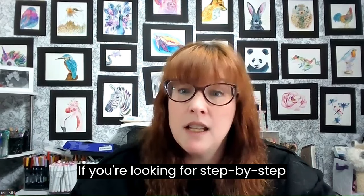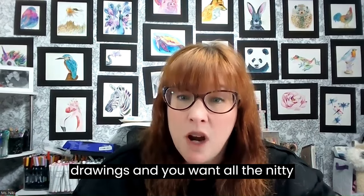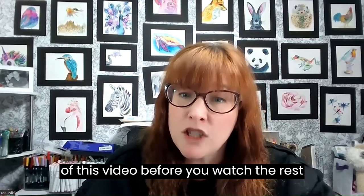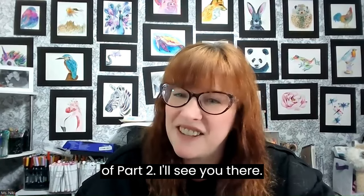If you're looking for step-by-step drawings and you want all the nitty gritty, be sure to head back to part one of this video before you watch the rest of part two. I'll see you there.